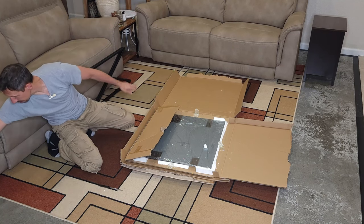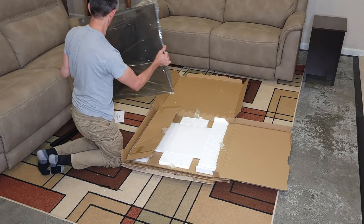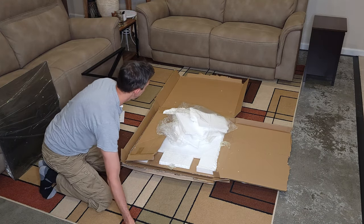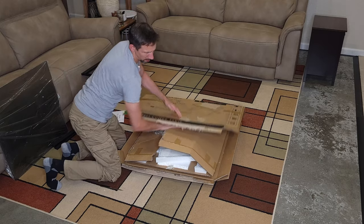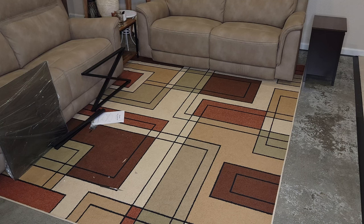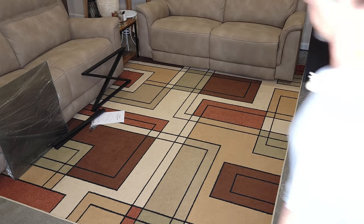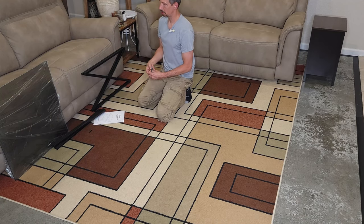We're almost done with that — let's get it out of the way. And there's our glass piece. Alright, should be fairly simple. I'll just get this out of the way now. I've got a little bit of a mess here so I'm just going to clean that up real quick and then continue. Okay, now that that's done, let's get rolling on our table.